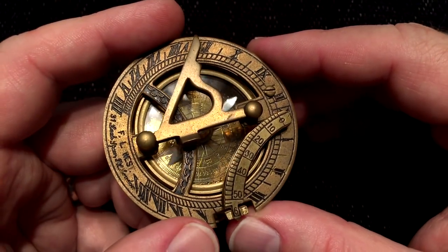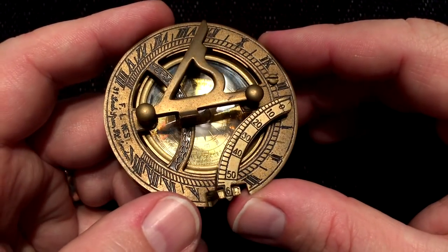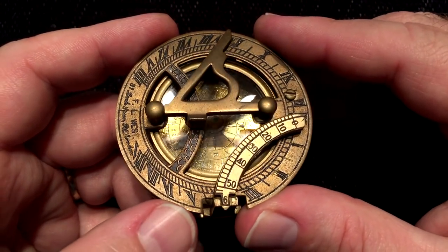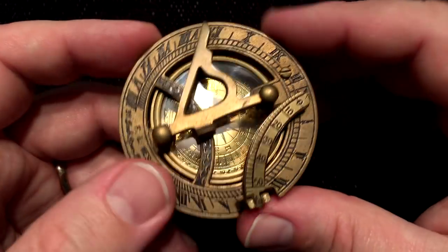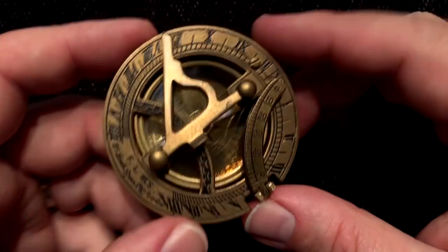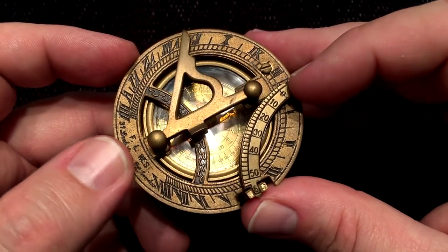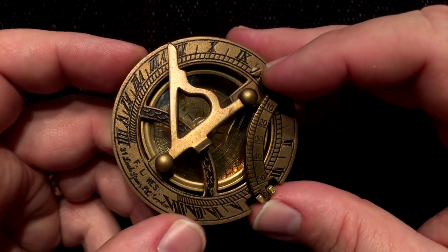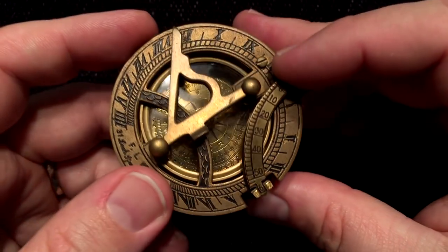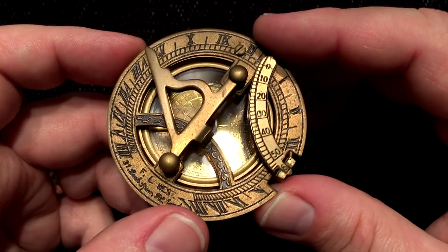So I thought we might spend a little time looking at this fellow and handling it and learn something about it. And maybe at the end of the video we'll try to set it up as if we were outside in the sun and see what we would have to do to do that. So why don't we start out by exercising all the little hingey bits and see how we can open this up to see the various parts a little bit better.